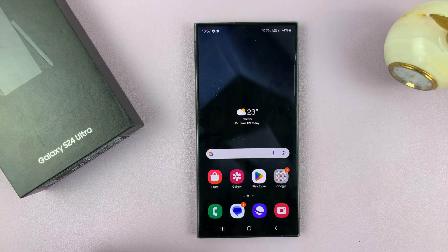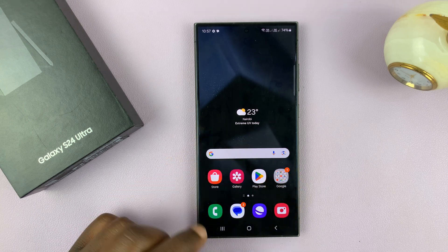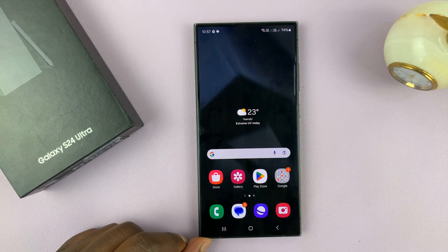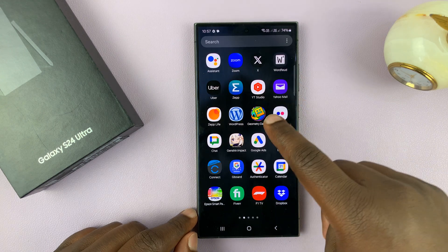I have a Samsung Galaxy S24 and I'll be showing you how to set up a lock screen pattern on this phone. So currently, as you can see, this phone does not have any lock screen mechanism or any lock screen security feature that is set up.